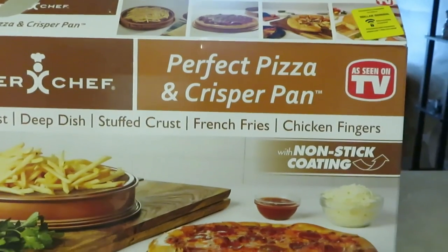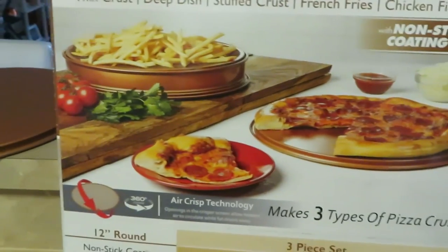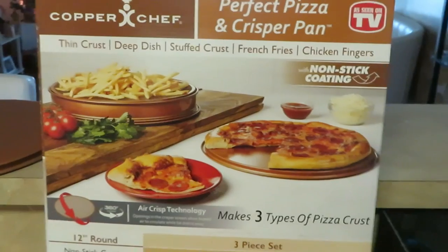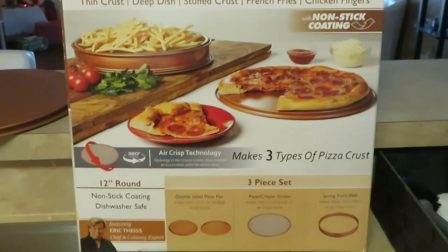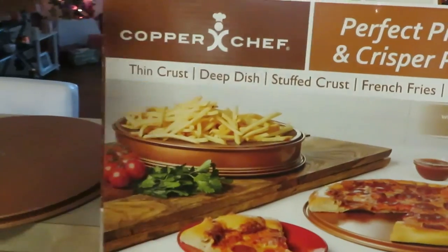I've got my handy dandy Copper Chef perfect pizza pan crisper. I use this all the time, guys — this is really good. I got it from Dollar General; it was on clearance. I think the regular price was $30 and I got it on clearance for five dollars.